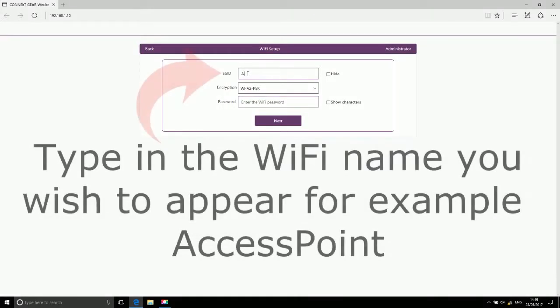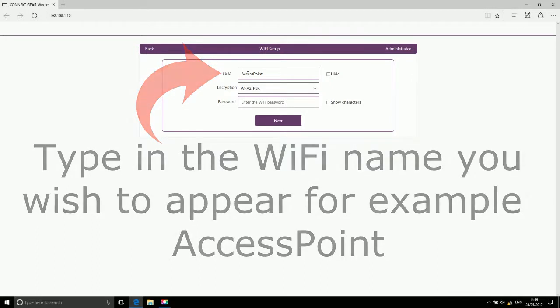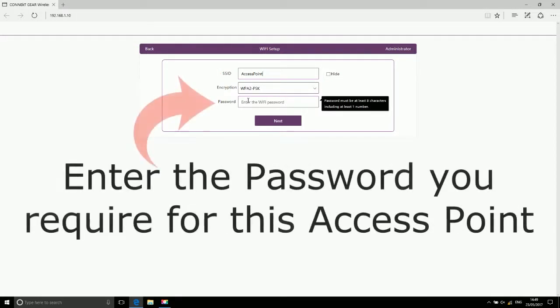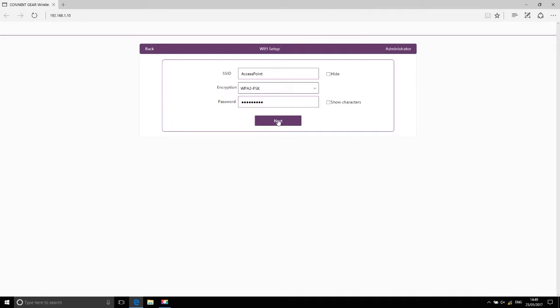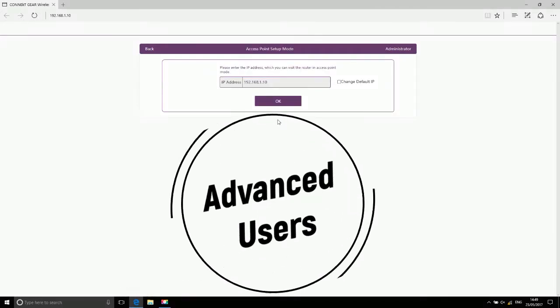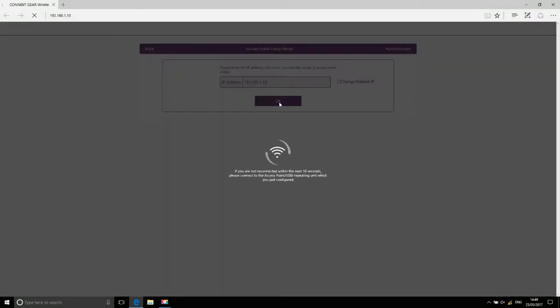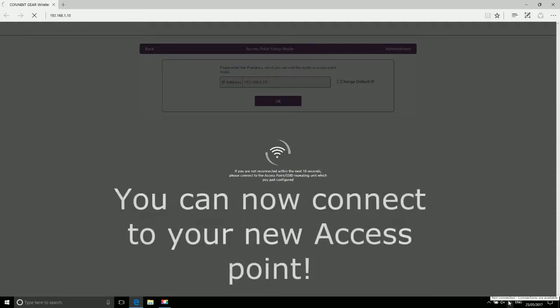Type in the Wi-Fi name you wish to appear — for example, 'access point'. Enter the password you require for this access point. Advanced users only. Setup is now complete — you can now connect to your new access point.